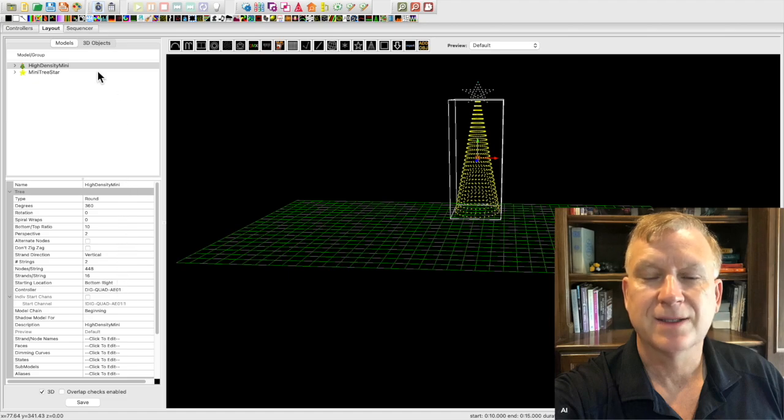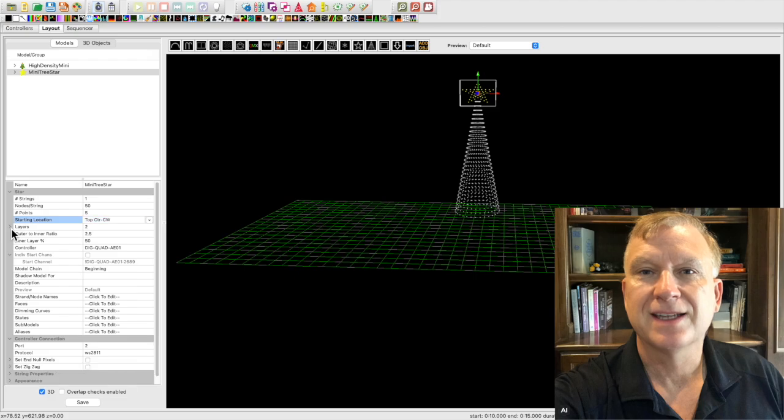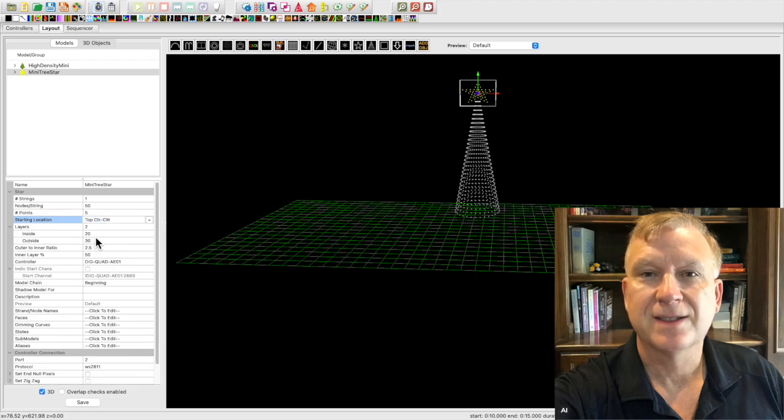Next, let's look at the model layout for the optional Pixel Paradise seed pixel star. Here are a few important settings on the star: the number of nodes per string is set to 50, the number of points is set to 5, the starting location is set to top center counter clockwise, and the layers is set to 2. Expand the layers to set each layer value — the inside layer is set to 20 and the outside layer is set to 30.